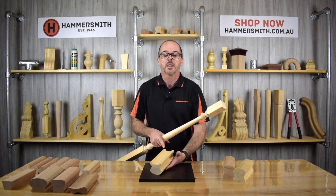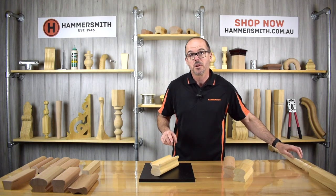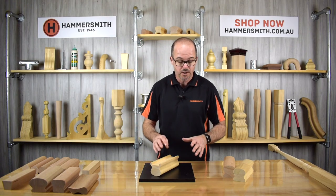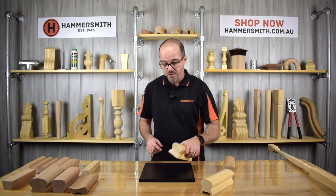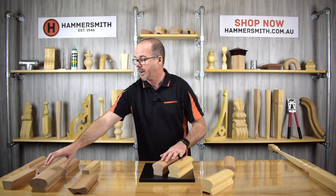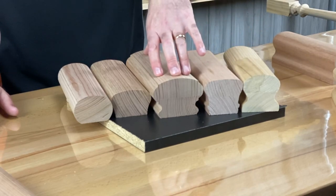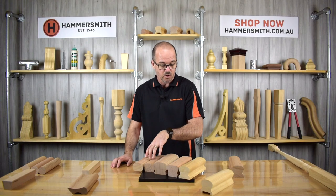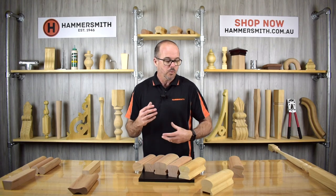We can do special rebates, but if you need something other than 42mm or 16mm, please contact us first so we can check if it's possible. It's important to note that not all handrail profiles can accommodate a 42mm rebate. The five designs we can run a rebate in are: the Heritage Rail, California Rail, Prestige Rail, Victorian Rail, and Monorail. The other designs are too small to realistically put a rebate in.